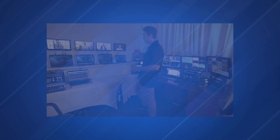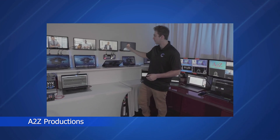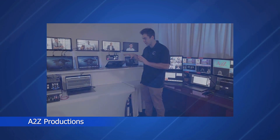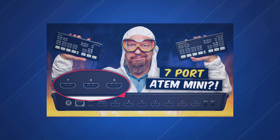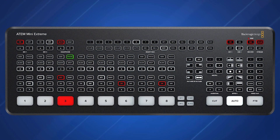Let's jump ahead another seven months to February 2021, where once again Blackmagic Design has announced two additional ATEM Mini models: the ATEM Mini Xtreme and the Xtreme ISO.